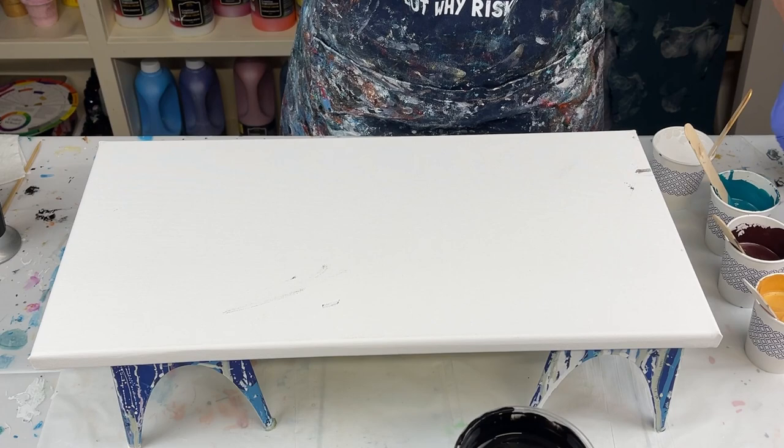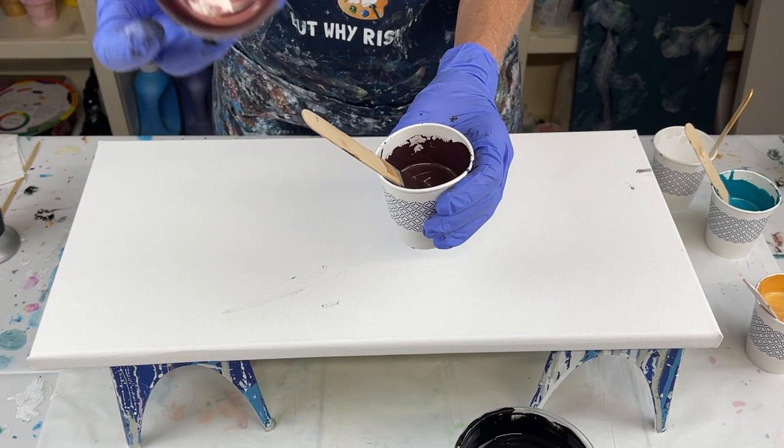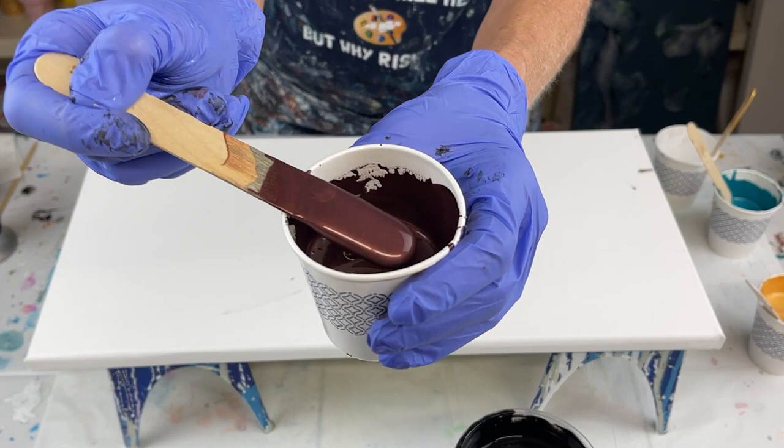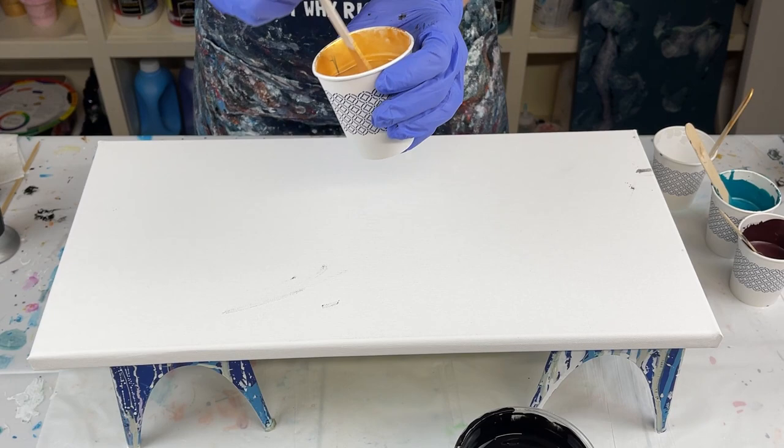This next color is new — I've been making this color out of a multitude of colors, but I found it ready-made and thought I'd give it a try. It's Black Cherry by Modern Masters, and I think it's an absolutely beautiful, really rich color. First time I've used it, so I'm really excited. And then I'm using 24 Karat Gold, and I did add a little bit of Iridescent Gold by Golden in there as well.